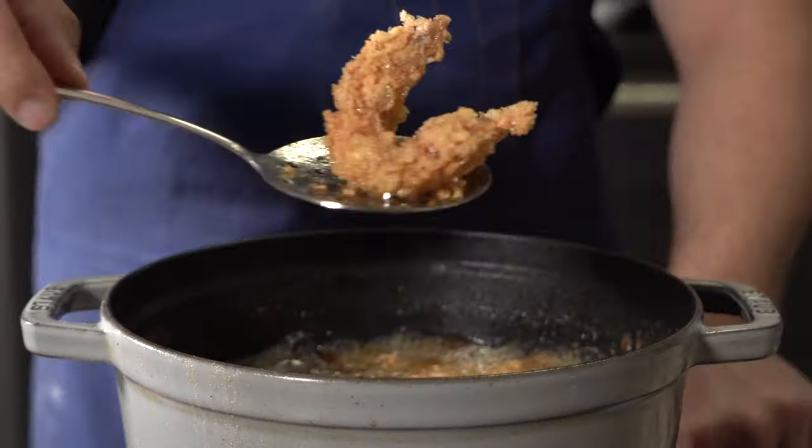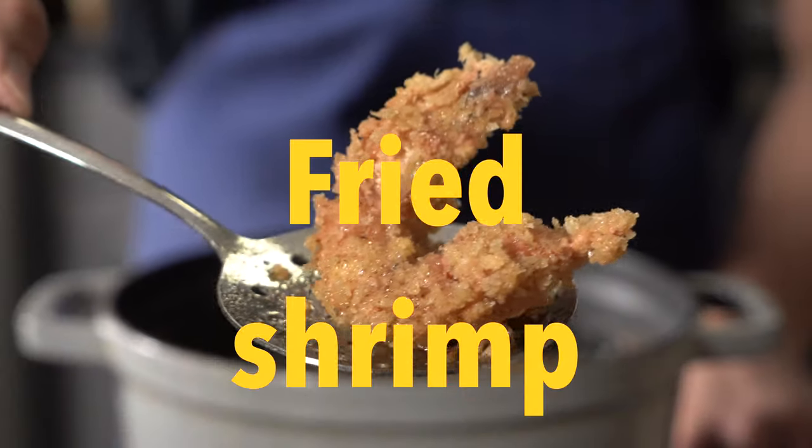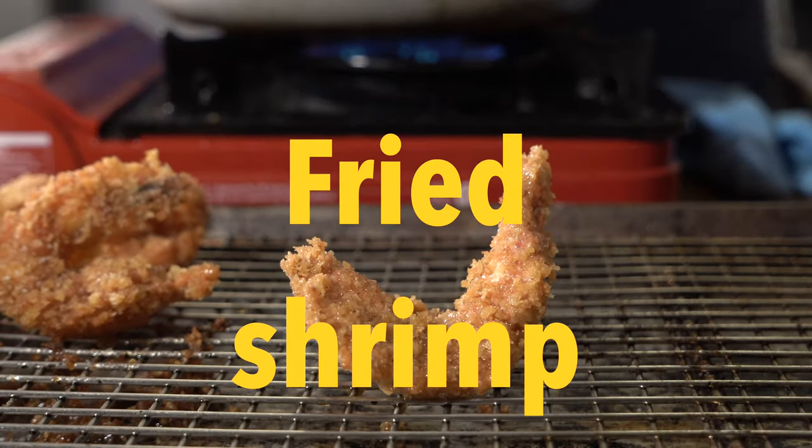Hey, in this one we're going to be frying shrimp. All right, let's go.